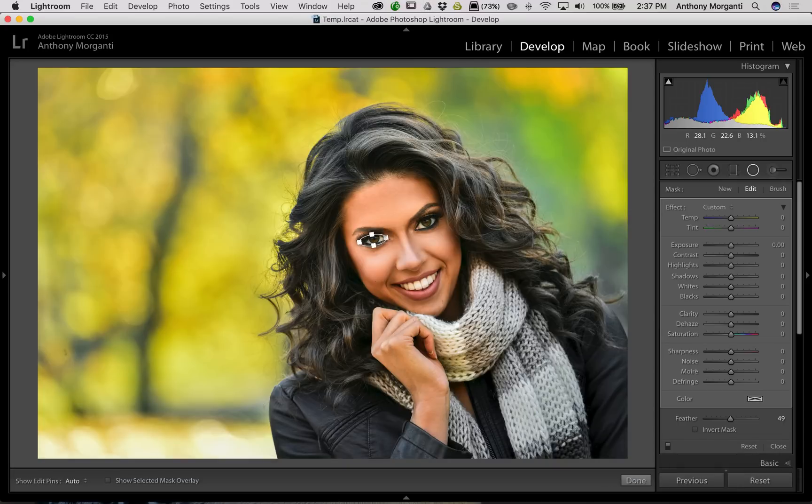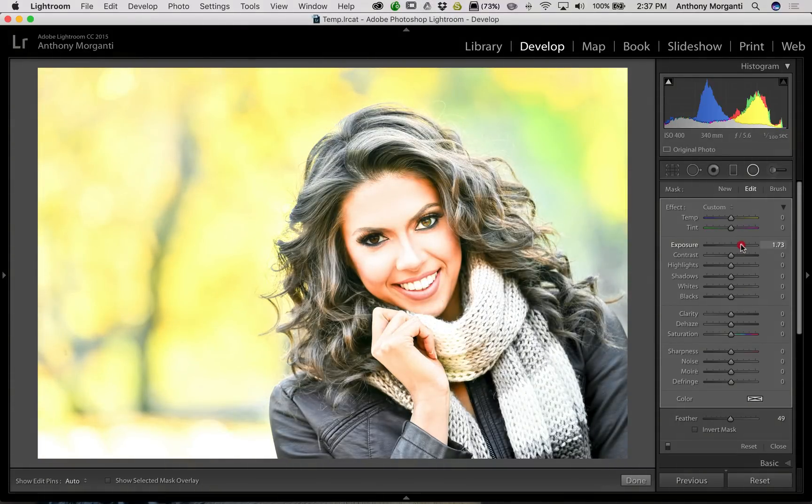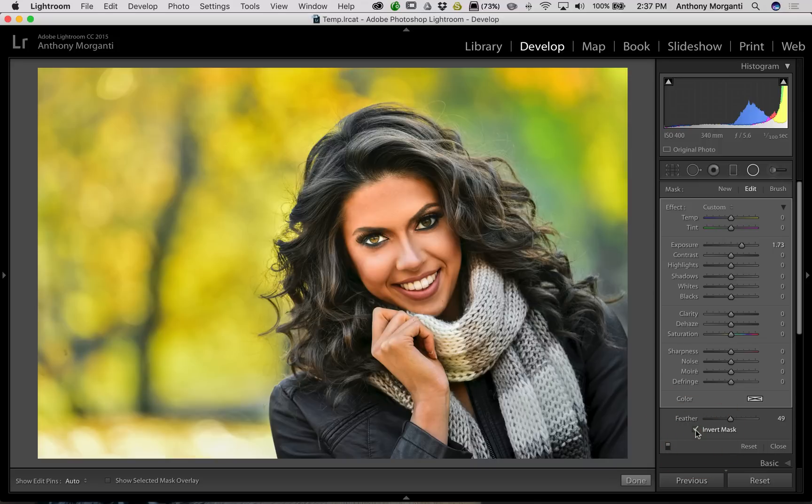That's just a little side quick tip. Now, to brighten her eyes, simply turn exposure up — but when you turn exposure up you see you're brightening the entire image and leaving her eye dark. What you have to do is go down to the bottom and click 'Invert Mask.' Now we've brightened her eye. Of course that is way too much, so we're going to turn that down.